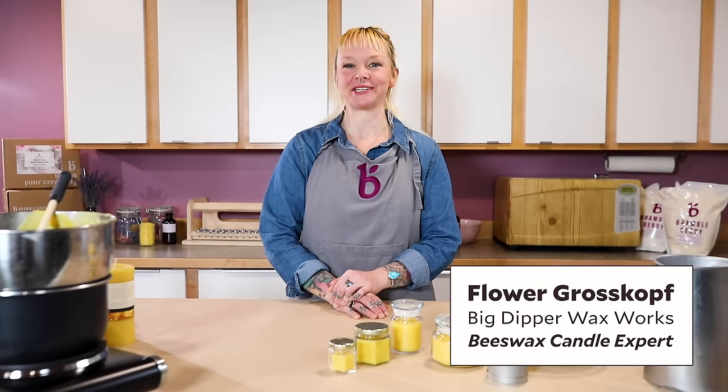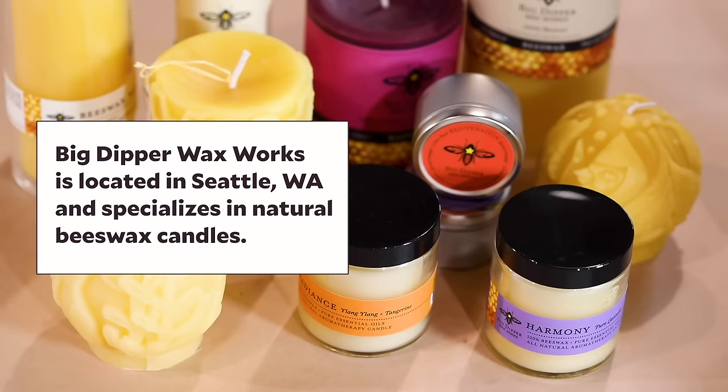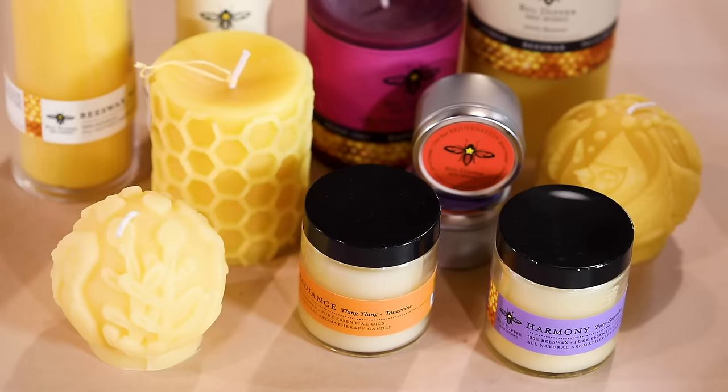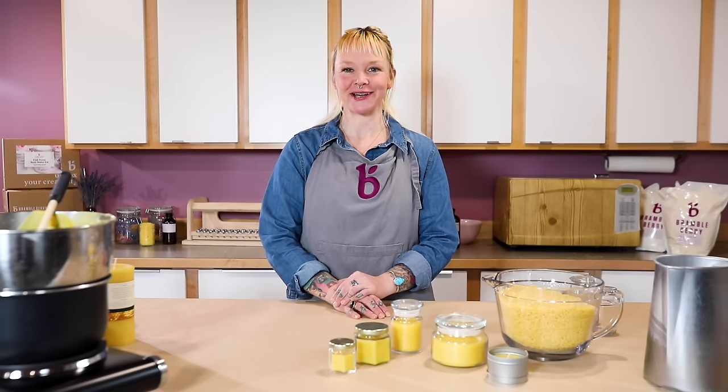Hi, I'm Flower with Big Dipper Wax Works. We've been making beeswax candles for over 20 years, and I'm so excited to partner with Bramble Berry in order to show you how you can make beeswax candles at home.